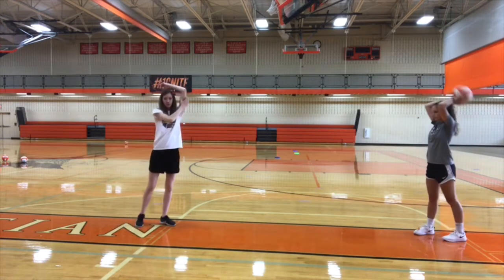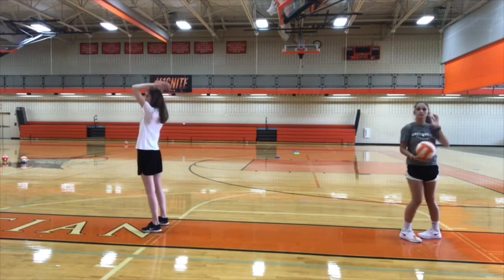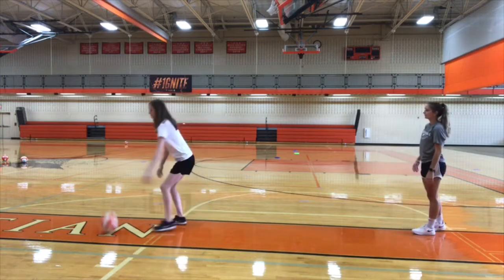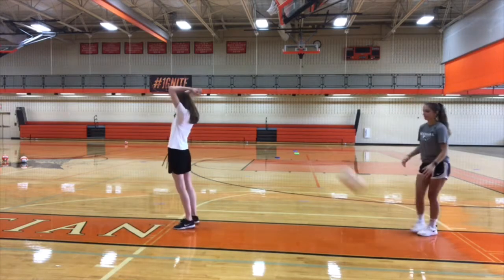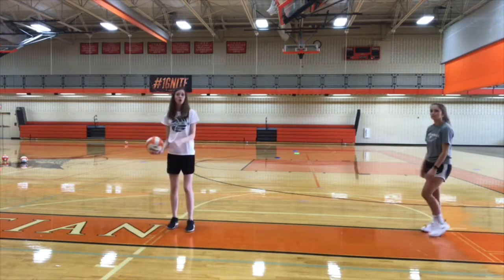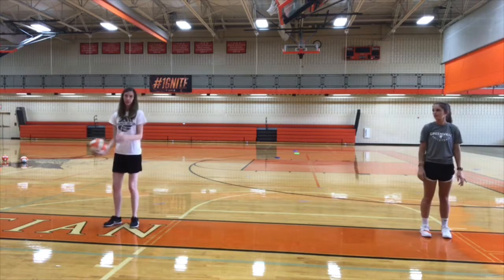Feel a really nice stretch in this part of your arm. The next part is you're going to do the same thing, but you're going to go backwards. Then after that we're going to go over our heads to the side. Feel a nice stretch again in your arm.